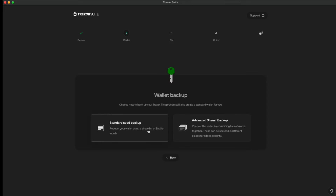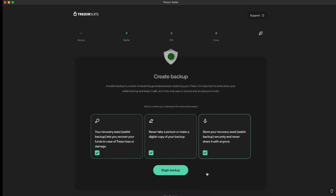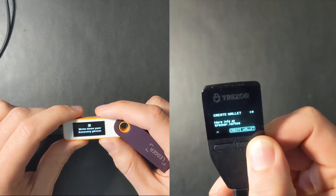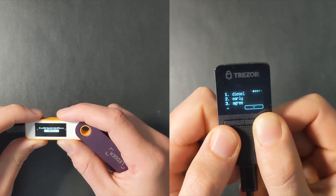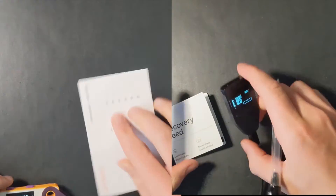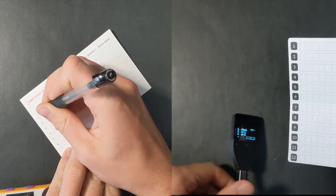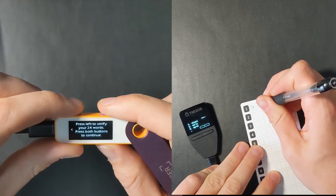Trezor does a good job of letting you know what the seed words are and how to store them properly. You're going to create a recovery seed — those 12 words we talked about earlier. Never take a picture of them or have a digital copy, and never share them with anyone. It is stored on your device, but keeping a backup is important. If this was ever lost, smashed, or destroyed, this is how you would recover your funds. It will show your words on your device as you go through it. Go through this slowly — do not make a mistake. These words are part of a 2,400-word list and will be randomly generated specifically for you.